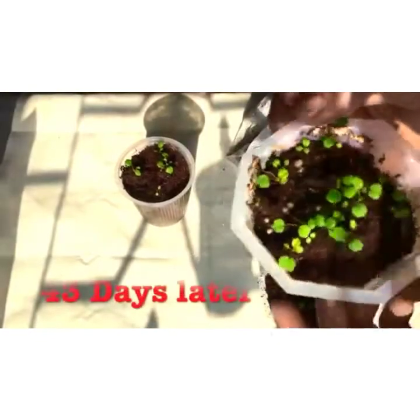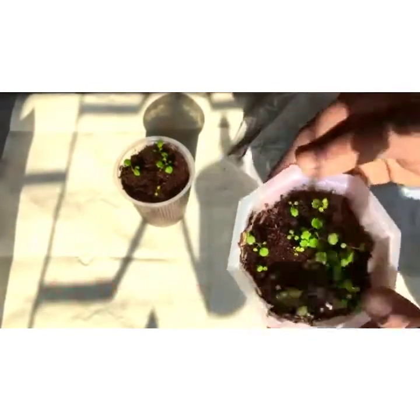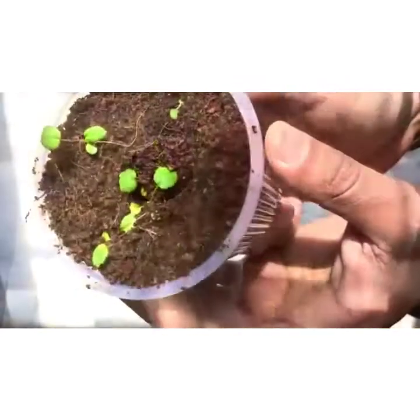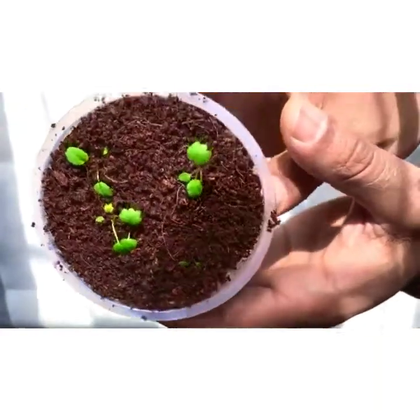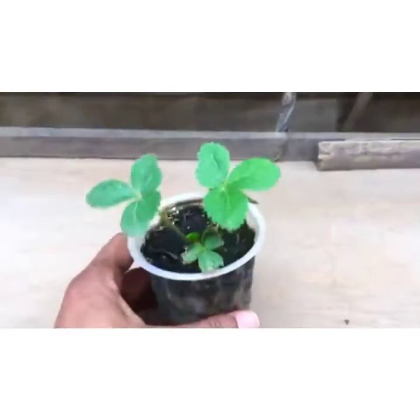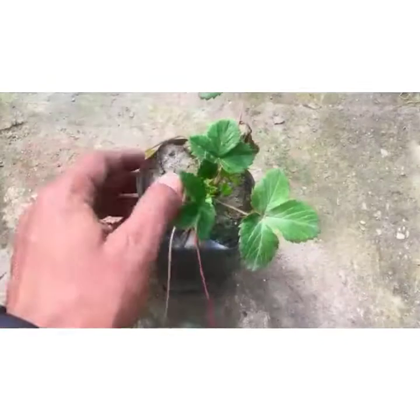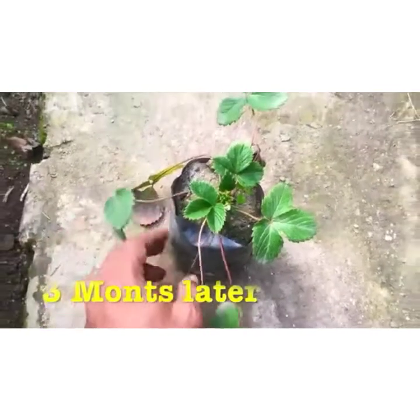On the 43rd day it has grown very well, and you can see it in the picture and in the cup as well. On the 75th day the strawberry plant is doing very well, and after that the flower has also grown.